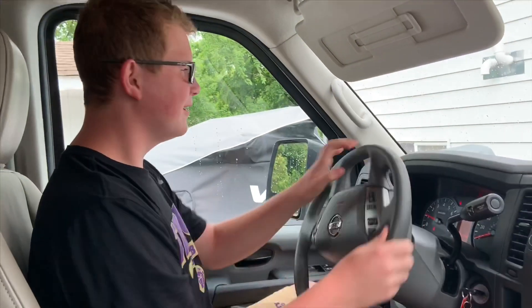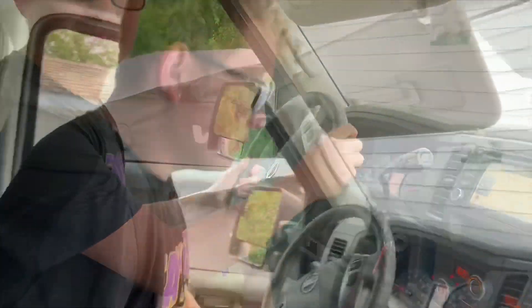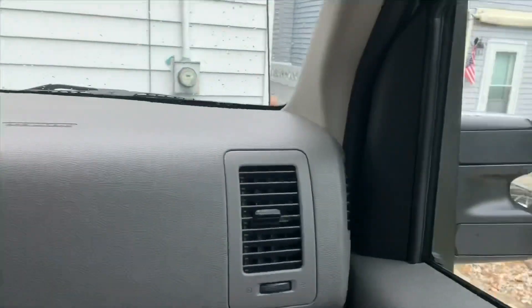Now that we're ready, we're going to back out. Here I'm going to roll down the window.